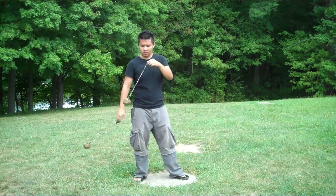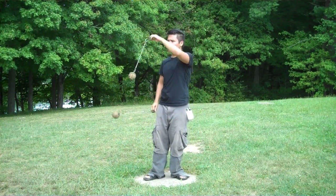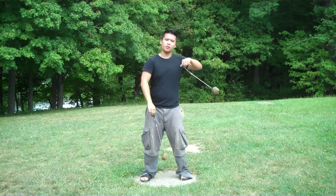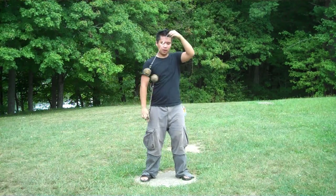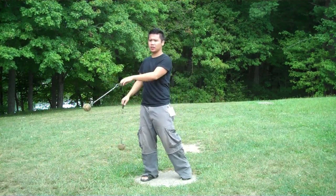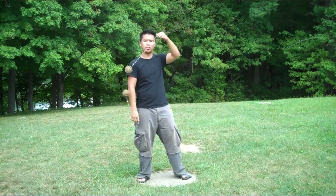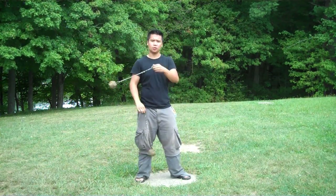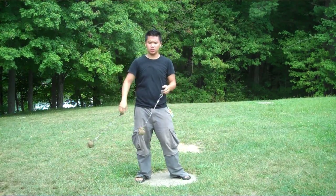From there, we brushed upon 1.5 weaves, which I feel are fairly integral as far as pendulums go. They're a move that may not have been covered in other classes at Wildfire, and I wanted to touch upon that in case it hadn't been, especially for those people who may not have been exposed to 1.5s.